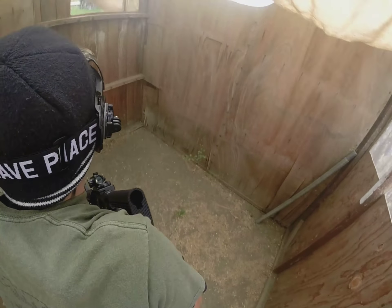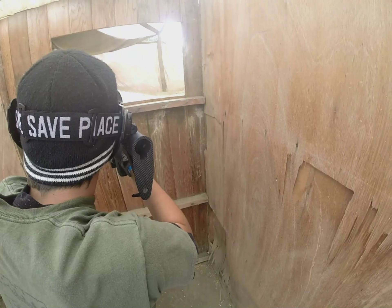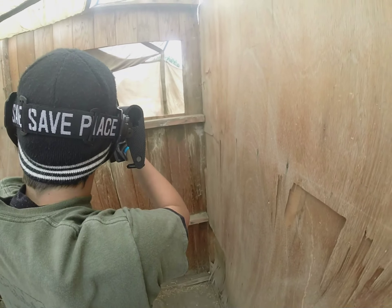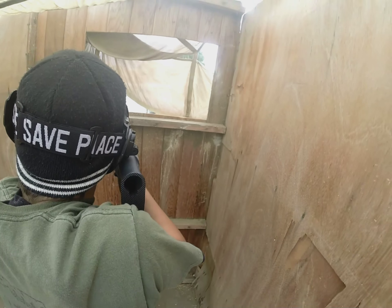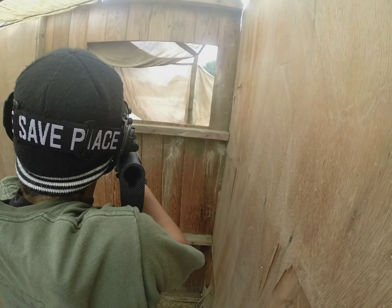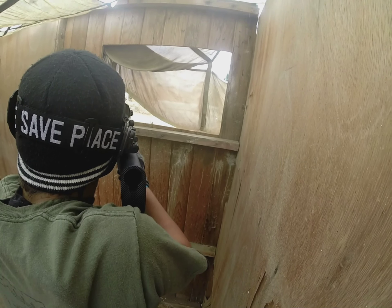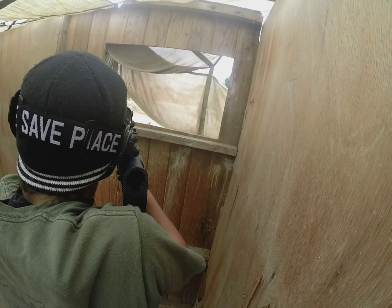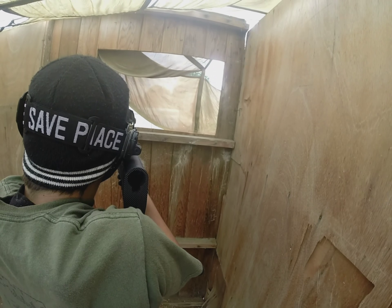It was my first time using a gas blowback rifle. Not my first time using a gas blowback — I've used pistols in the past — but this was my first rifle that ran on gas. And I had a ton of problems at the beginning, so I'm going to be showing you some clips from the first three matches and explaining the problems I had. I'm going to stop talking for now.